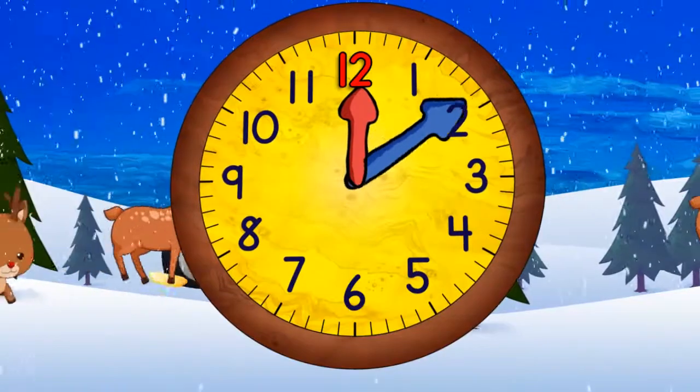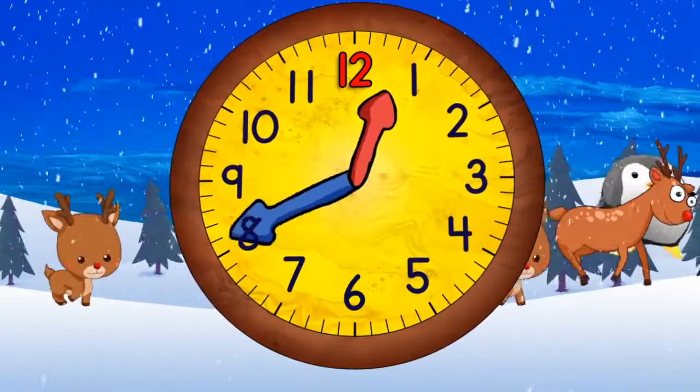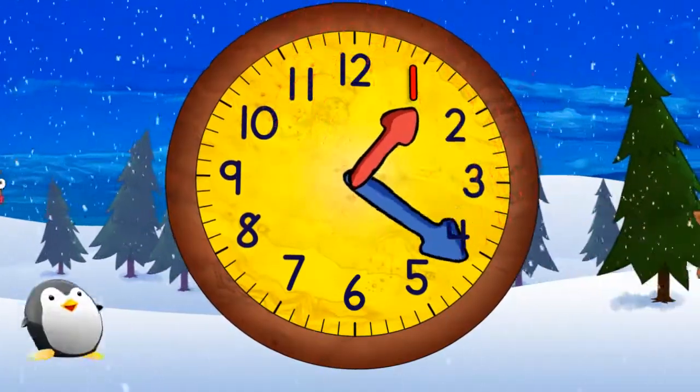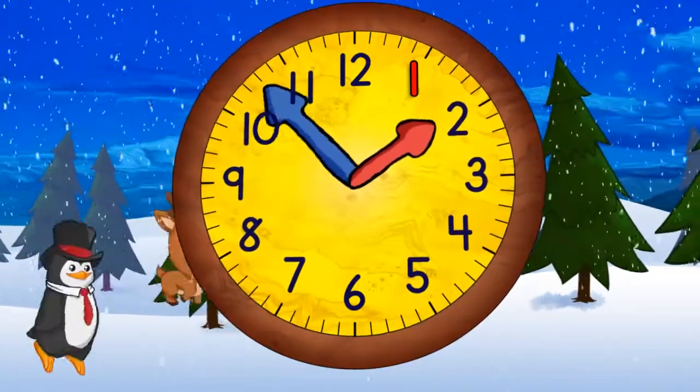Both hands begin moving around the clock, but the blue hand moves much faster than the red hand. When it gets to the top, it will be one o'clock. The blue hand must move faster than the red hand because as the red hand moves between each number, the blue hand has to go all the way around.